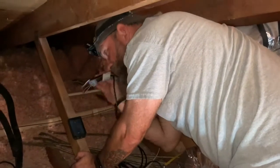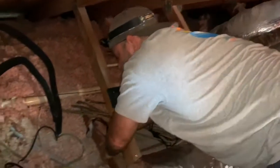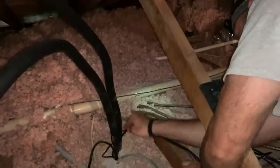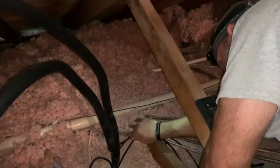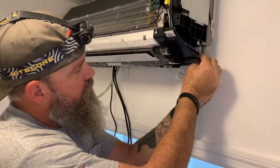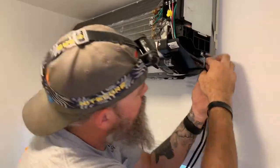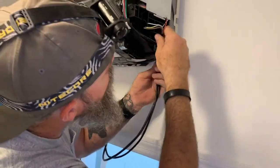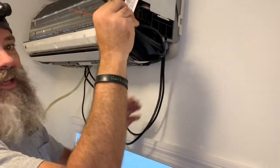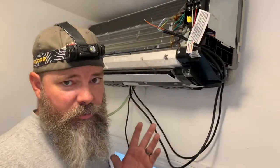First thing we're going to do is take these wires and feed them down through the hole parallel to the copper tube, following the other mini split wires. Make sure your power's off — you don't want to do this while the power's on.